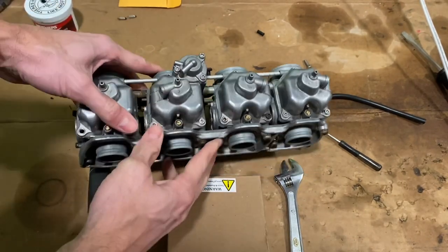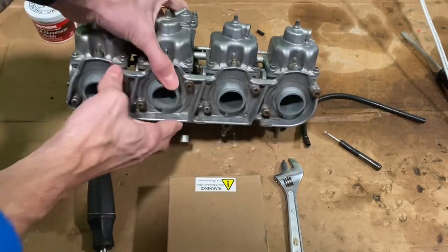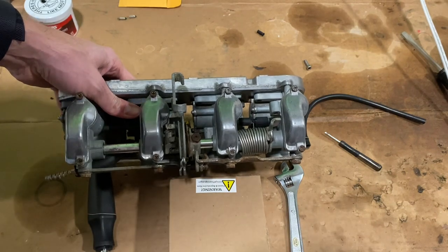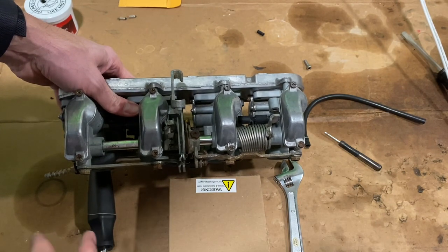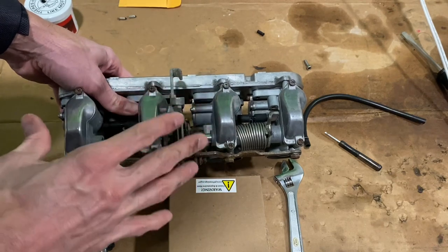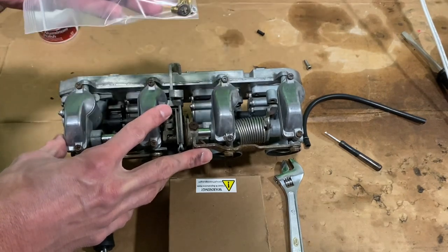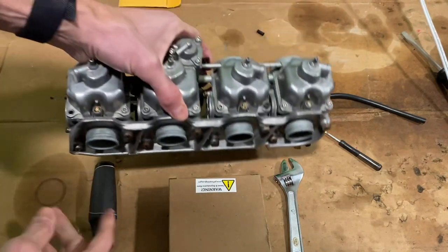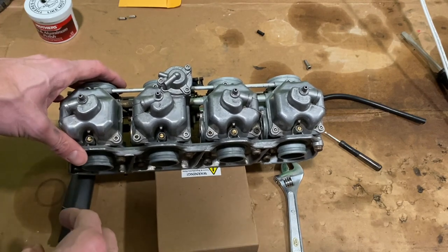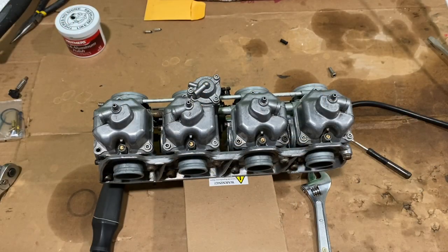Bottom segment — in the rebuild, I replaced most of the brass components inside. I didn't replace the needle jets, mostly because I think there's going to be some adjusting as I figure out the altitude and the pods. So I left them in there knowing that I'll likely take these off and mess with the needle jet settings anyhow — I'll replace those at that time. For the main jet, I did 115. And I did replace the slow jet — for the slow jet, I did a 40.